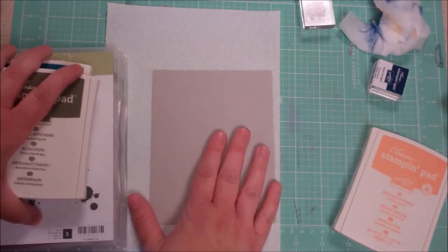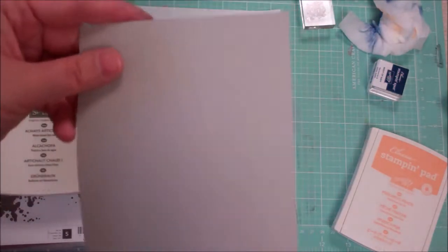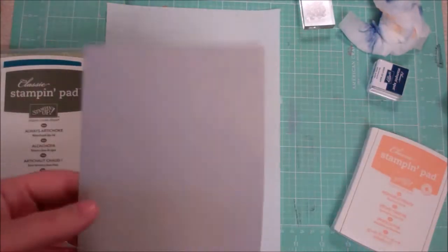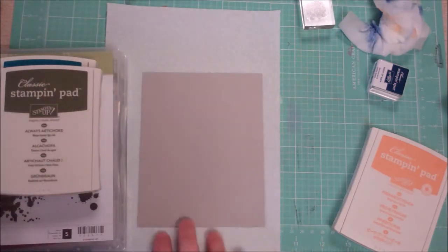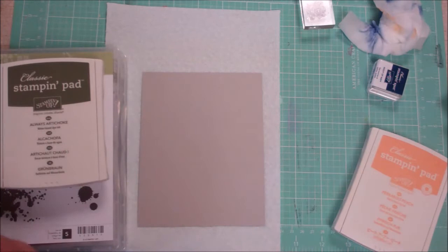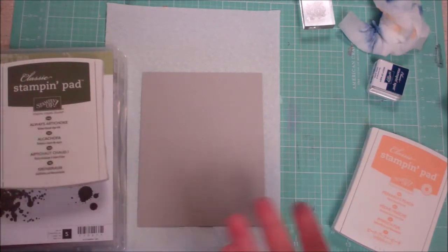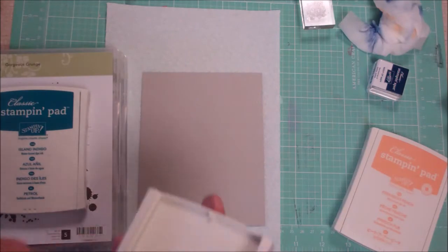I didn't feel like using any of my paper that I had, so I thought I'd just show you how to make your own pattern paper. I just have a piece of gray Recollections cardstock. It's a chance to play — if it doesn't work out, save it in your stash and use it for something else and start over. That's the nice thing about making your own paper.